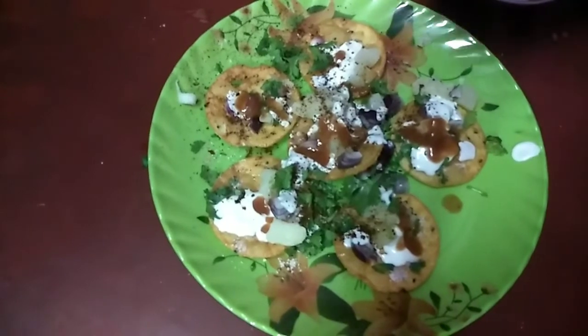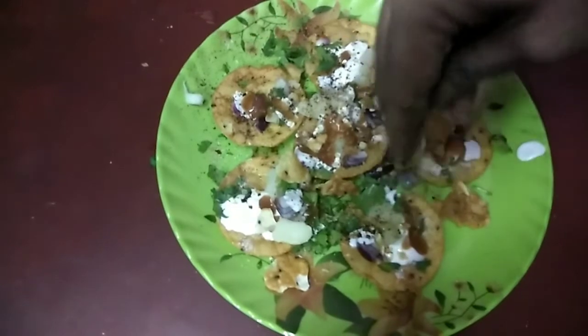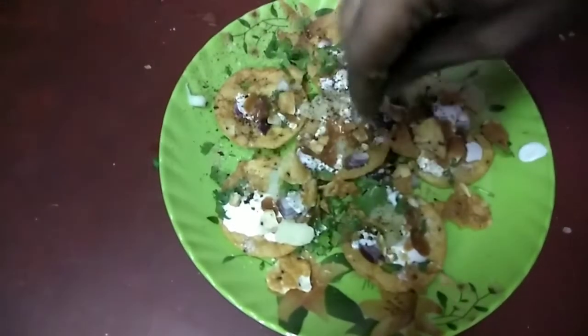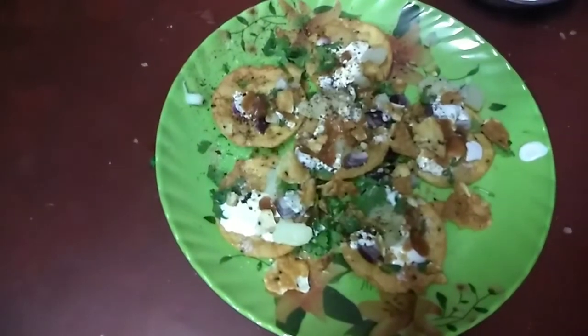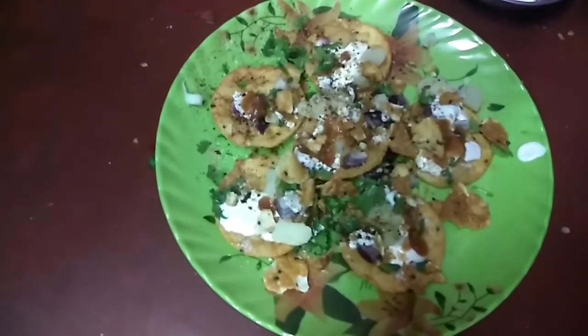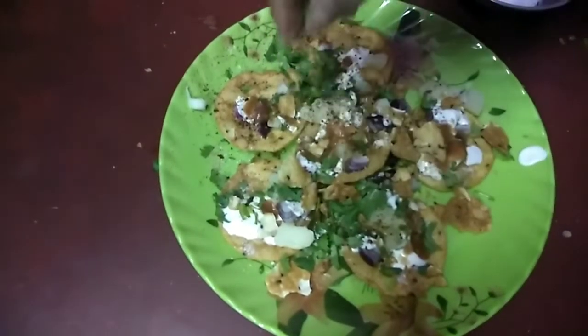We have to cook the potatoes. I'll add a sweet potato — I'll show you the sweet potato. Add 2 to 3 minutes of dough preparation time.